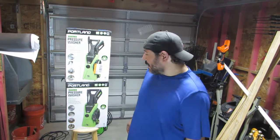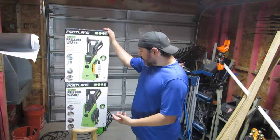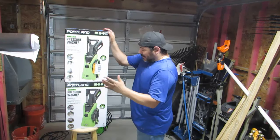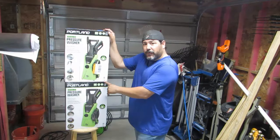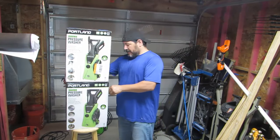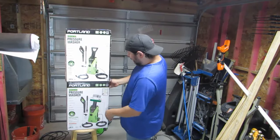These power washers are exactly the same, right? They got the same image, the same wording. Everything is exactly the same. They got the same model number: 63254 and 63254. If you look at the side, they're the same. If you look at the back, they're the same.